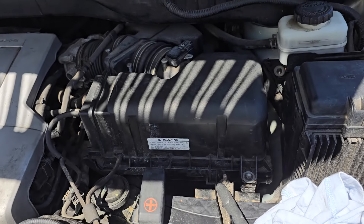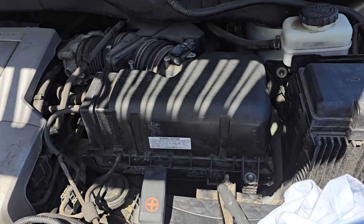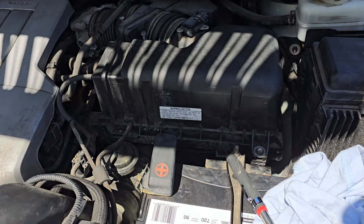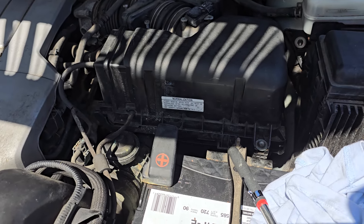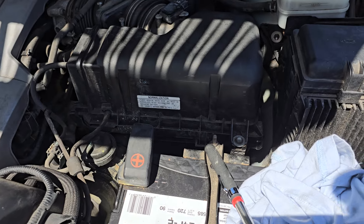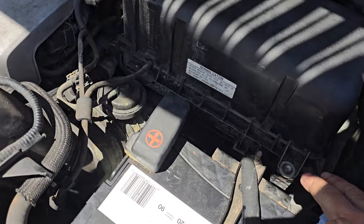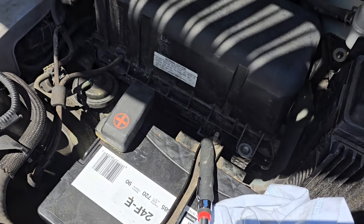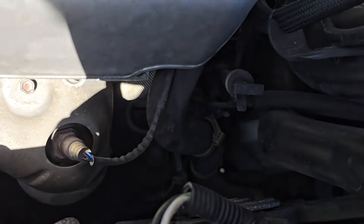I thought maybe somebody had used an impact gun and caused the collar to slide up into that little sleeve. I got the sleeve back into place, and as I was ready to put it back into the unit, this one slid right out of the housing. They're snapped in, so I don't know why it slid up and fell into the abyss.